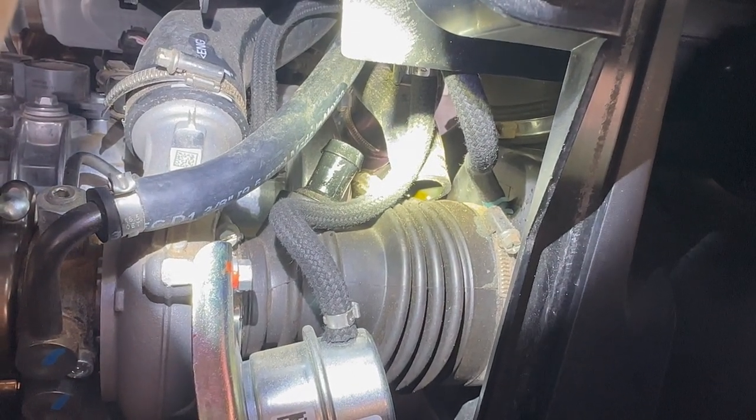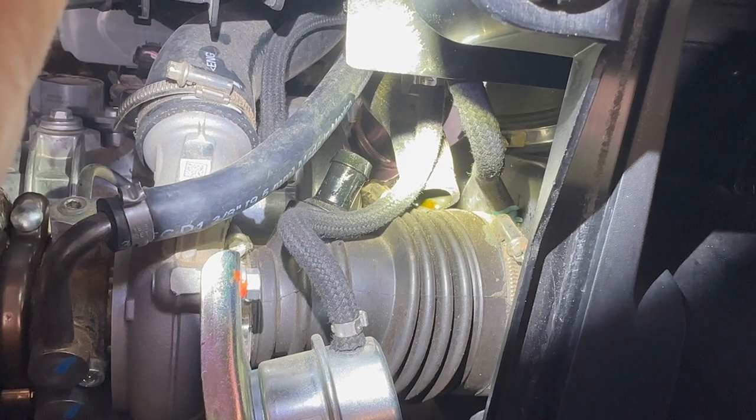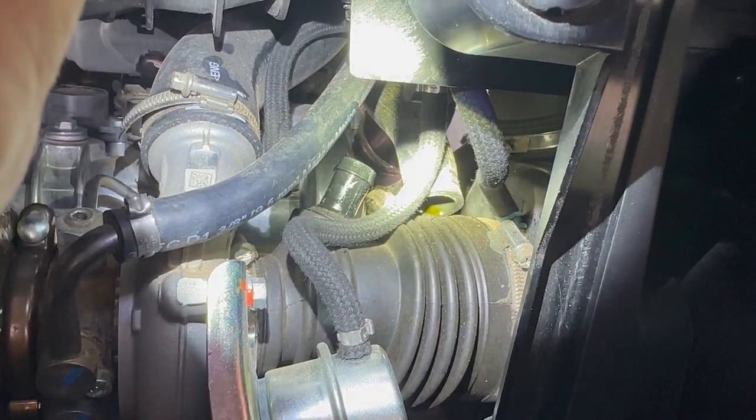We've got the breather hose off, and you can see at the bottom of that hose there's a lot of oil. This is why we're doing an oil Catch Can. So right now I'm going to cap this part off right over here and then reroute that hose.